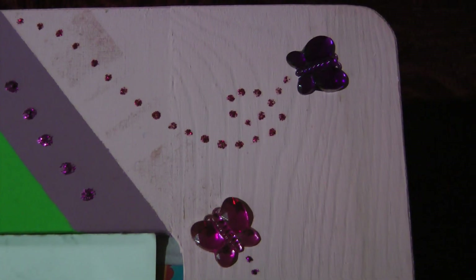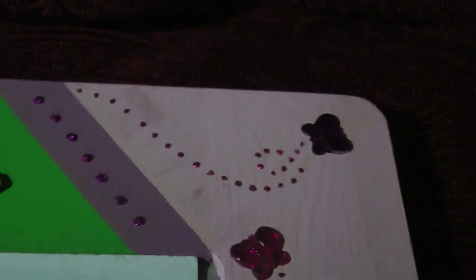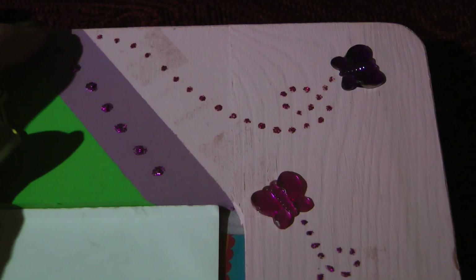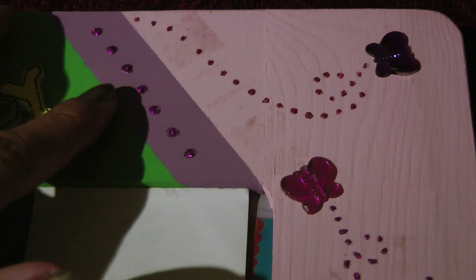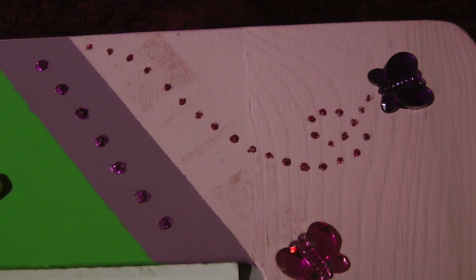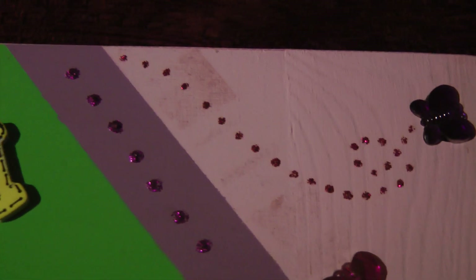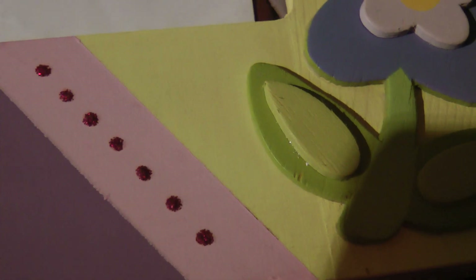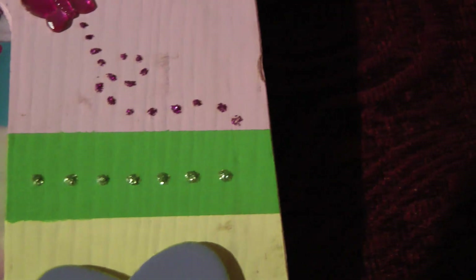Let me focus in a little bit more for you. Right in the middle I added coordinating glitter dots. This is glitter glue and I just dotted. This side is purple, right here is yellow — or gold I should say — pink, and green.